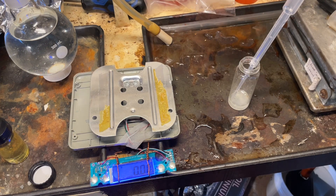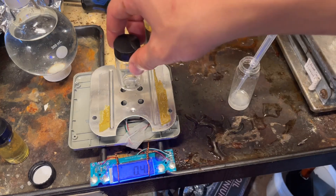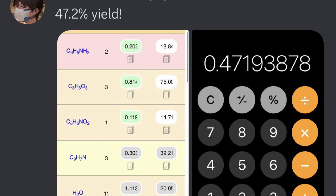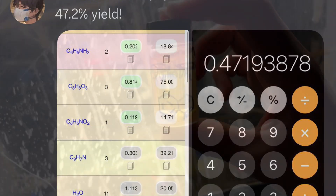I decided to measure yield, but the scale broke. For some reason I don't know why, so I smashed it with a hammer because I got mad at it. But I got approximately 47% yield.